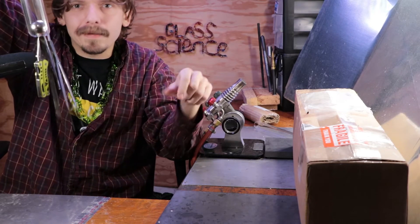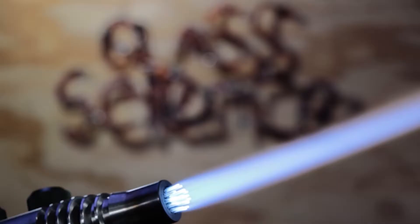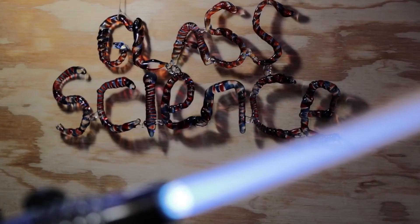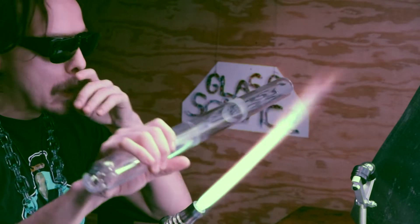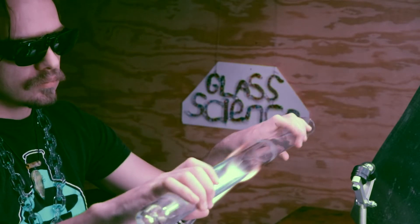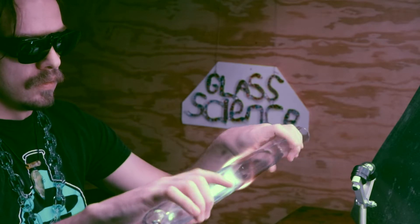Welcome back. This is part two of episode six, featuring the magnet apparatus. You're tuning in to the Glass Science Show with Matt J.